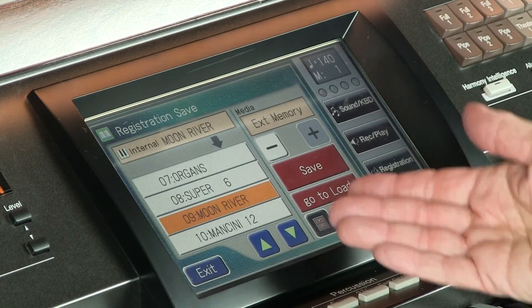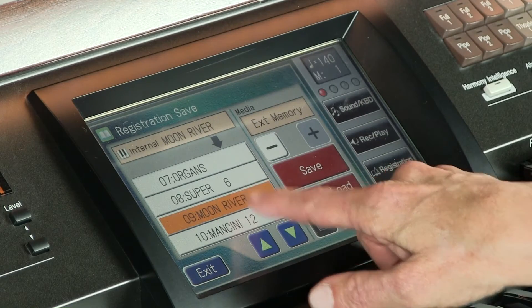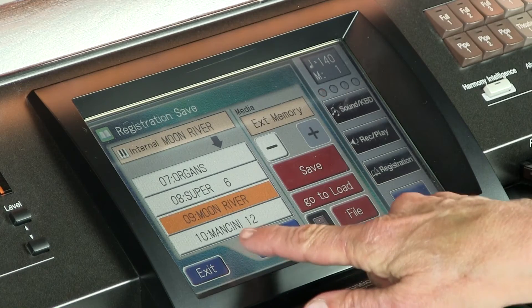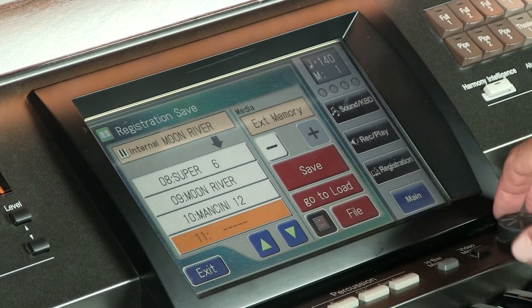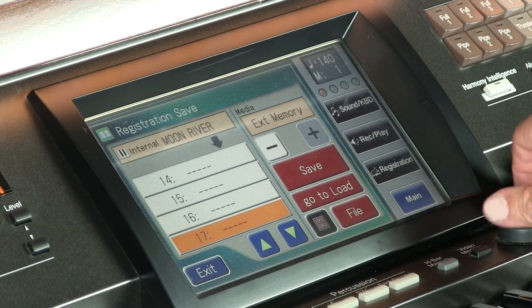I'll divulge this because you're seeing it on the screen: when I put a number after a registration name, it tells me how many presets I have set for those particular songs. For example, for a Henry Mancini Medley I used all 12 of these presets that appear in between. You can do that if you want — it's kind of up to you. You have the cursors to use, or this little fast-acting wheel if that's more comfortable.